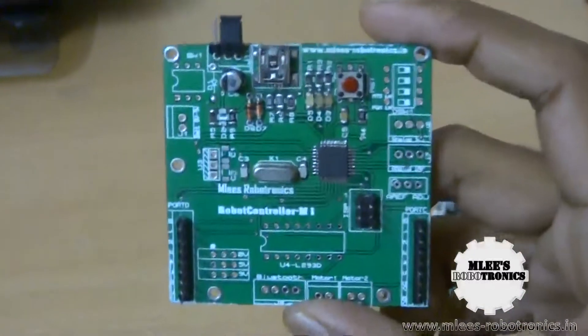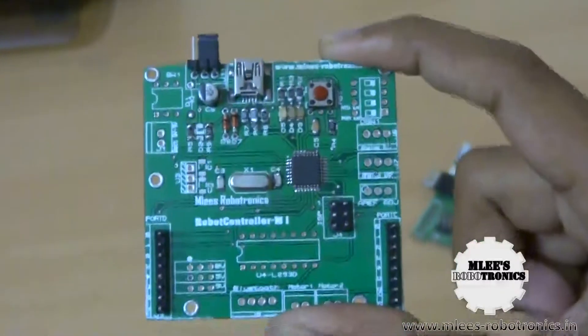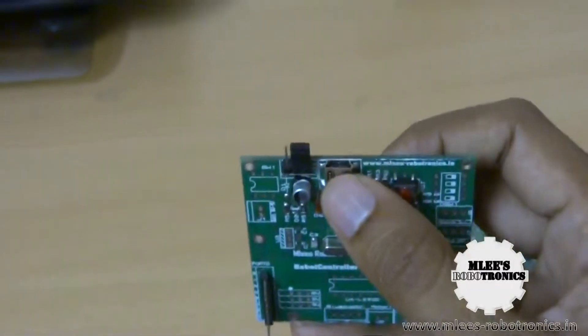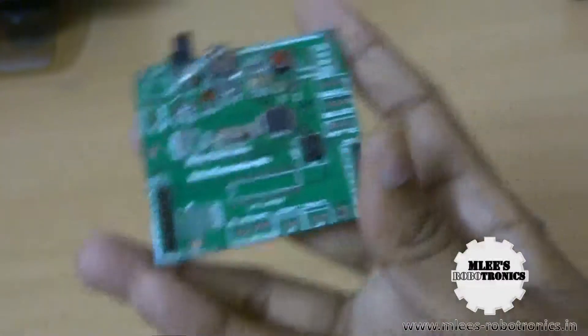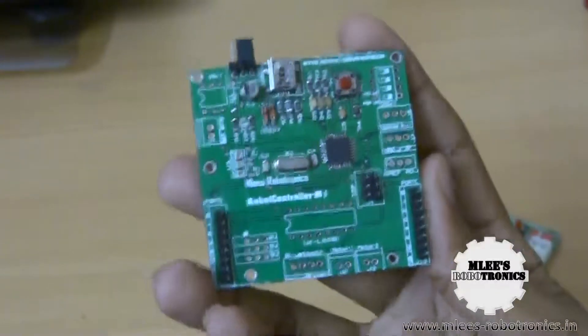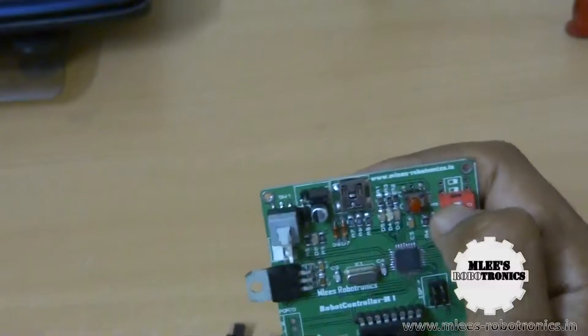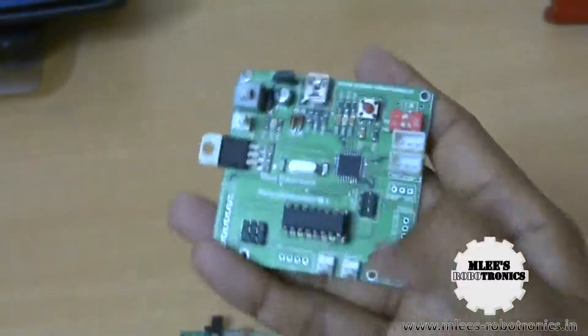This board is completely functional. You can plug it into a computer using the USB connector — use a normal USB to mini USB cable to plug in and program it. One thing to remember when using this board: in the case of the full robot controller M1 board, you had a DIP toggle switch that you slid towards the right to enable programming mode and then program the board.